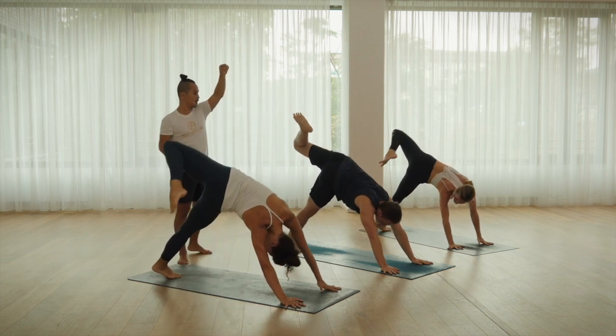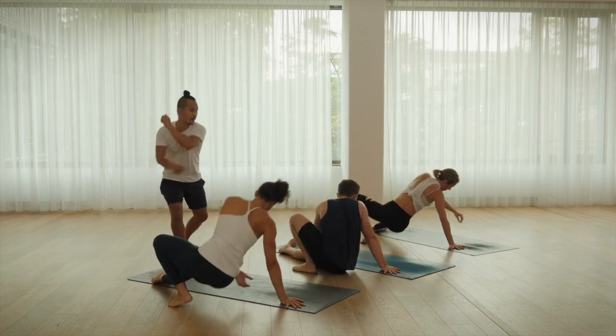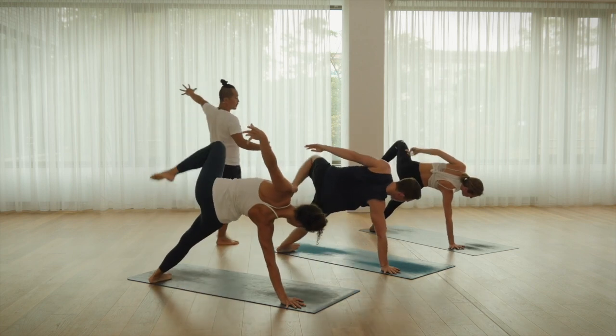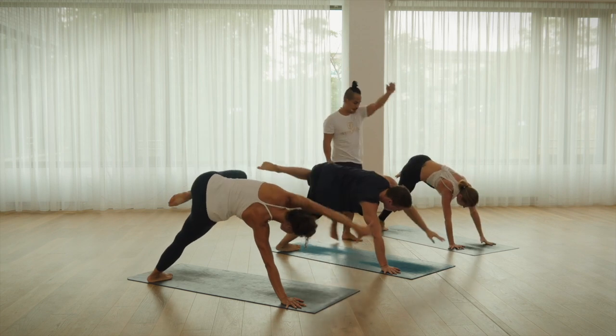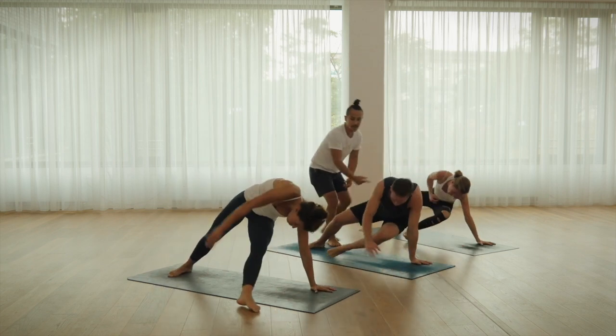Wilding prep to the right side. Now side plank, come up, inhale, expand. Knee, nose, exhale. Extend it, inhale up.